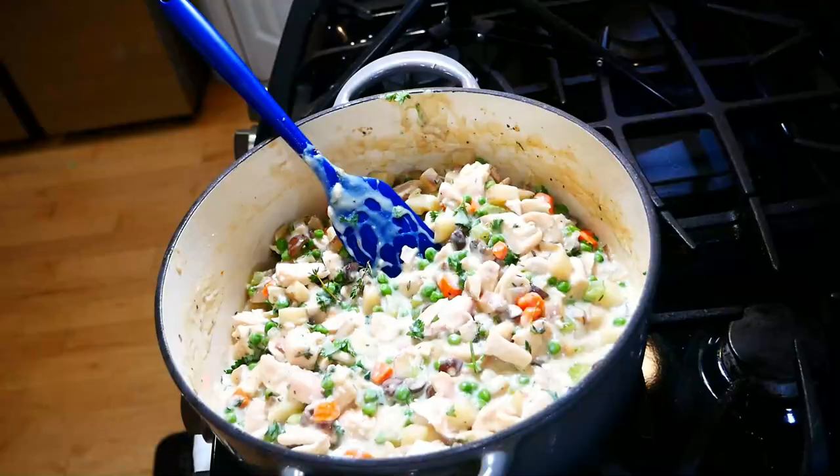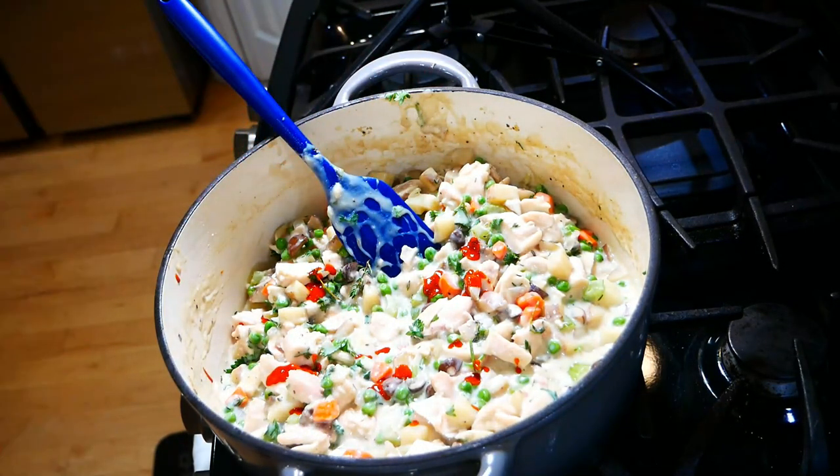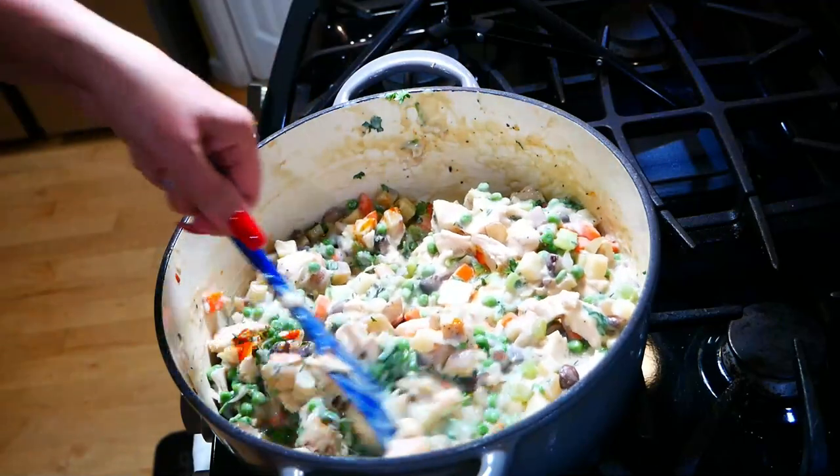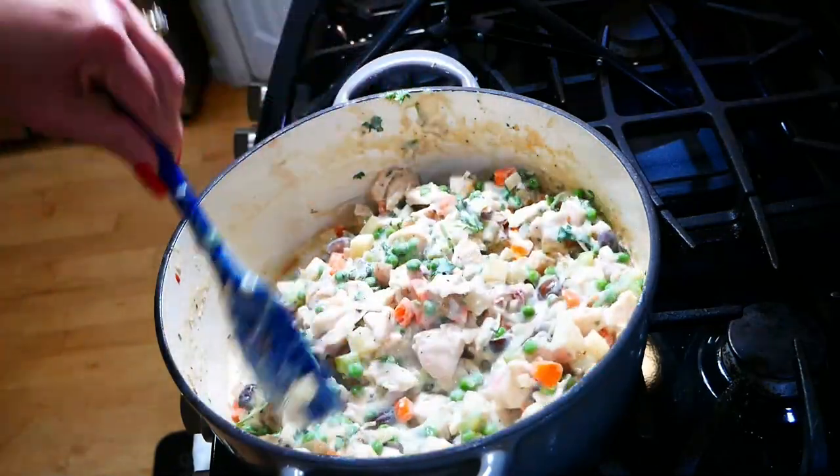At this point, give it a little try to see if you want to add more salt, more pepper. Some people add a little bit of hot sauce, and I've even seen people put a tablespoon of vinegar to add a little something. It's really up to you. I decided to add in a little bit of vinegar-based hot sauce — it doesn't make it super hot, it just makes all the flavors really pop.